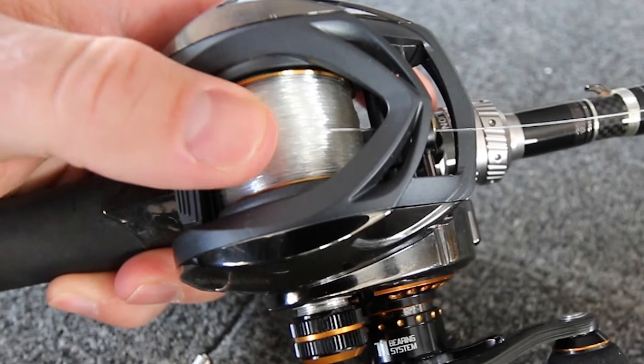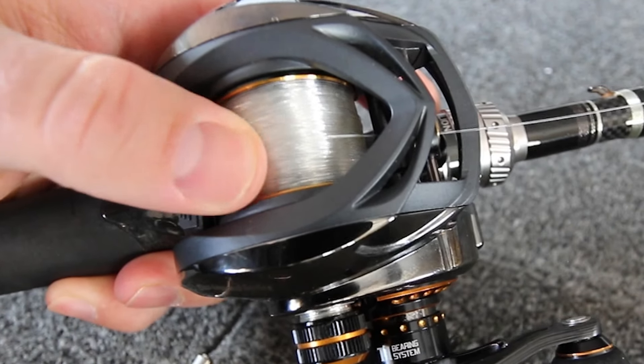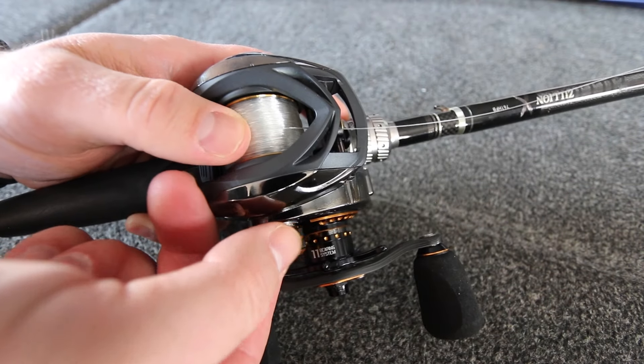This is the Bruin ELS reel, which has a ton of different settings — that's extremely important for skipping. A lot of guys tighten their spool tensioner up too much because they're afraid of a backlash, but that really handicaps your ability to skip. What I like to do is take the play out of the spool — tighten the tensioner until there's no side-to-side play — then crank it up about another half turn, and that's set just about right for skipping a jig.